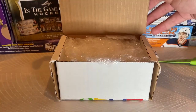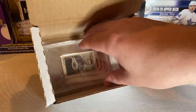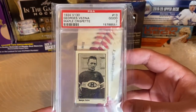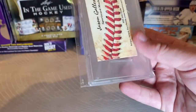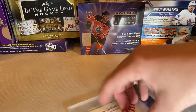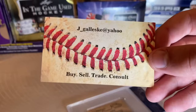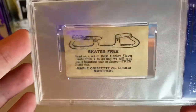We'll open her up — I'm pretty excited to show you what's in here, guys. Here we have a PSA 2 George Vezina 1924 Maple Crispette set. I'm very happy to have this in the collection. I'm going to go ahead and open up this little seal here. Shout out to this seller — he did a very nice job packaging. When sellers provide exactly what they say they will, that's nice. There's the back of the card.